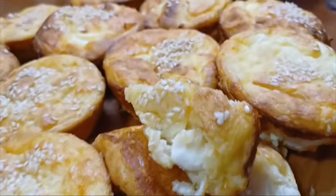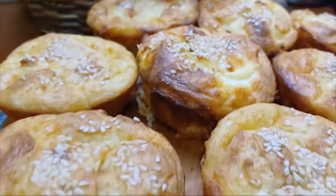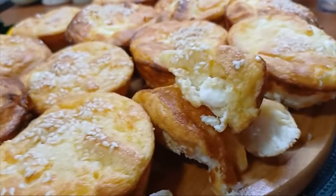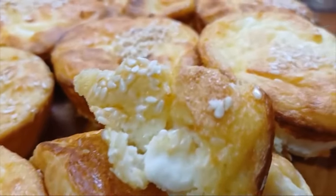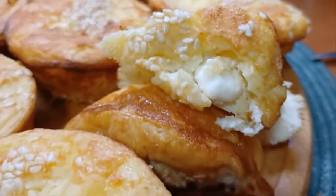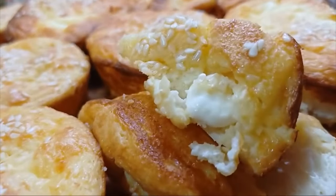Toliko od mene, poštovani moji. Do nekog sledećeg videa — vaša Leta vam želi svako dobro, puno zdravlja kako vama tako i vašim najmiljima. Ako želite, zapratite kanal Letina Kuhinja — potpuno je besplatno. Lajkujte, komentarišite, delite vašim prijateljima. I ja vas sve pozdravljam i ljubim. Čao!